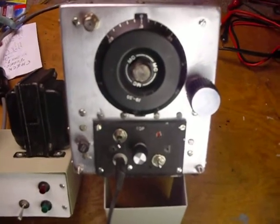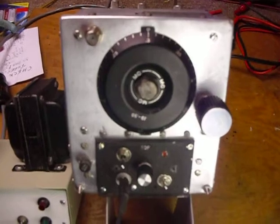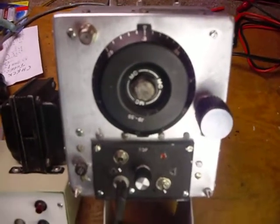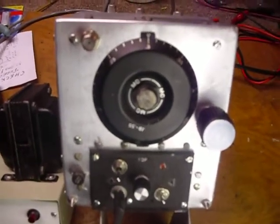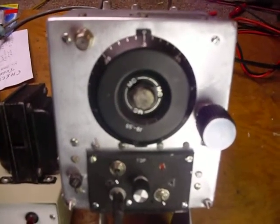Hi, this is Bob. I've been working on this old BC-453 World War II aircraft beacon receiver. Bought it at the Fort Wayne Hamfest. It was in terrible condition.